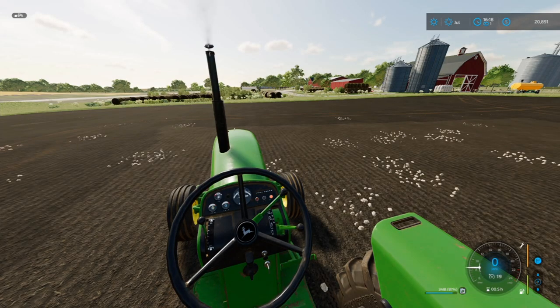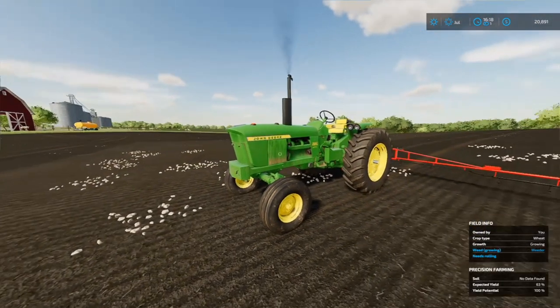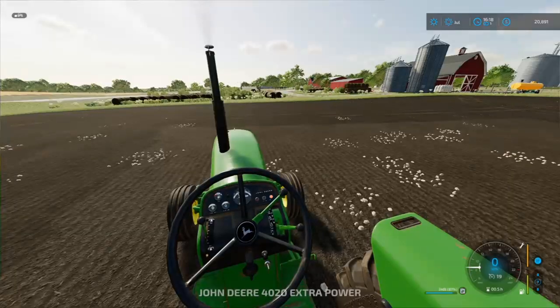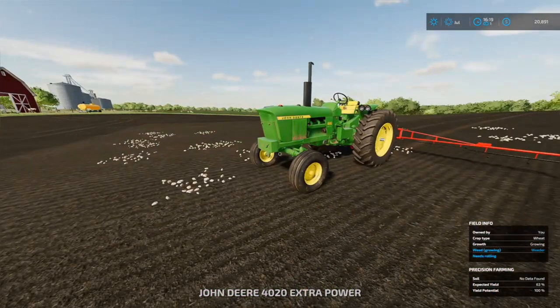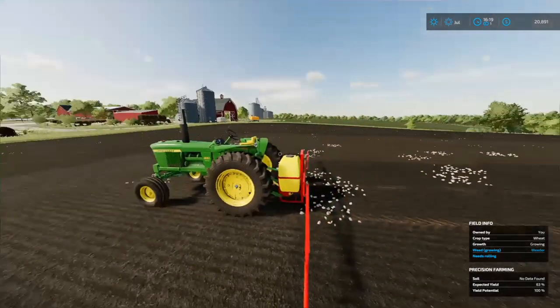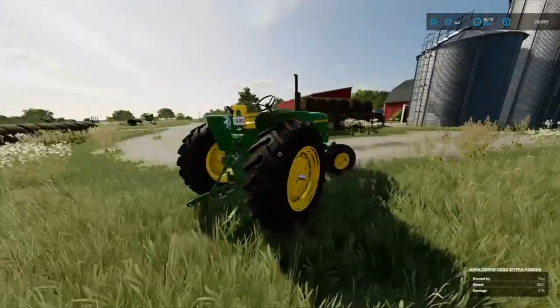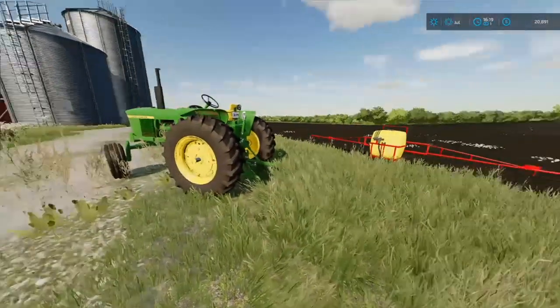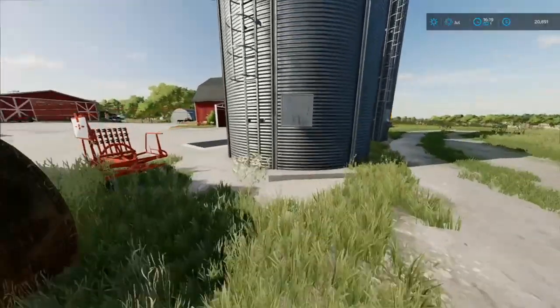Finally she started up - oh wait, that's not good. She's smoking really bad. Oh my god - she's on fire! Let me hurry up and shut this off. I'm going to go ahead and extinguish this fire and get the tractor off the field. Well, the sprayer is just fine - I got that off just in time and I got the tractor extinguished and pushed over as far as I can.